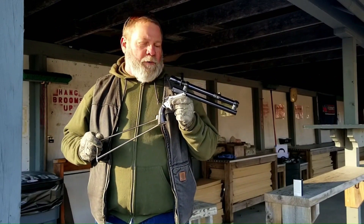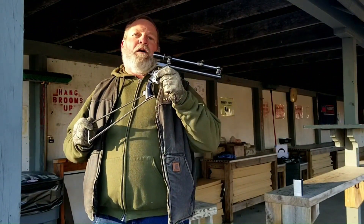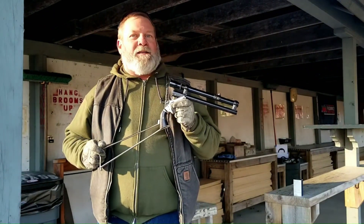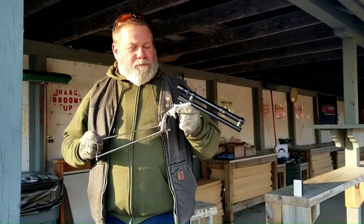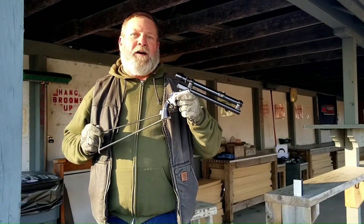People were tricking these things out a little bit. You could actually get this from Stevens with a Stevens scope on it if you wanted it back then, but it was a pretty penny. I will show you a closer look at this rifle in a little bit.